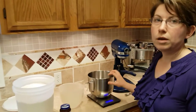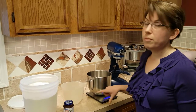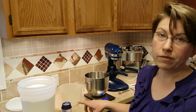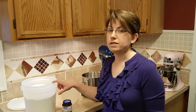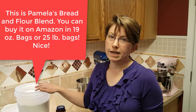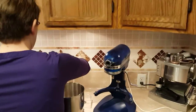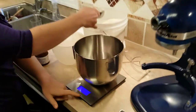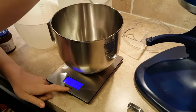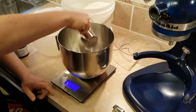I'm going to put my mixer bowl on my scale. My recipe calls for three and a half cups of flour, but it also says you can just go with a 19-ounce bag. Since I can weigh it out on my scale, I'm going to go with 19 ounces because that's actually a lot more accurate than measuring it out scoop by scoop. So it's at zero ounces with my bowl in there, so I'm just going to keep adding flour until I hit 19 ounces.